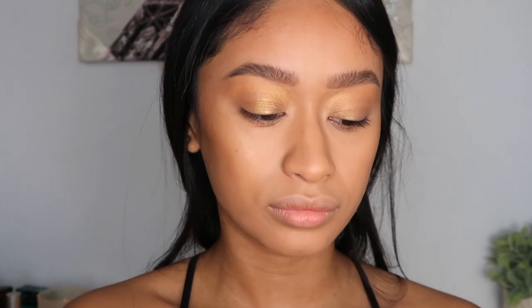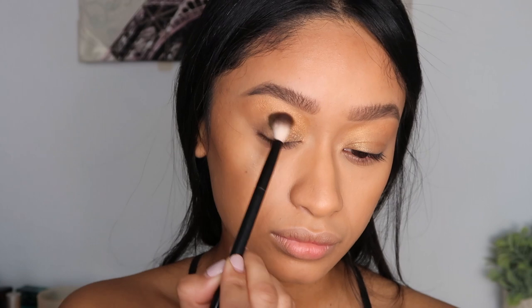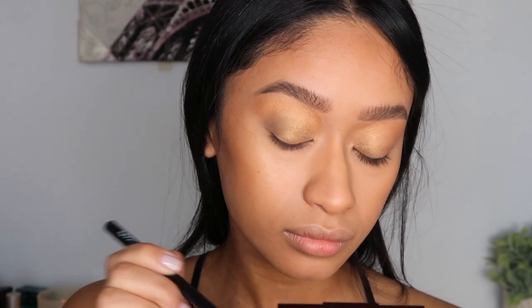Then I'm going in with the enhanced shade on a fluffy eyeshadow blending brush, and I'm pretty much just applying that onto my crease and really blending it out until I'm happy with it.